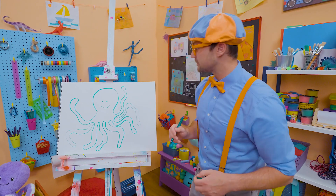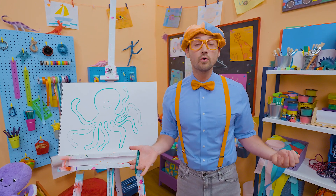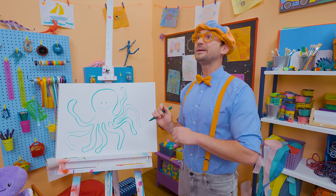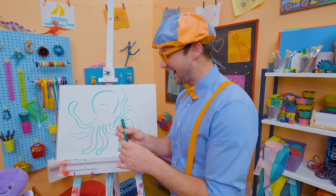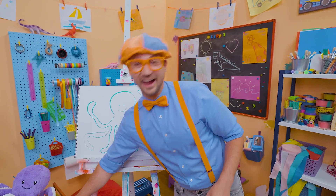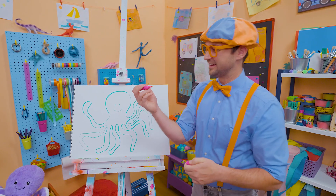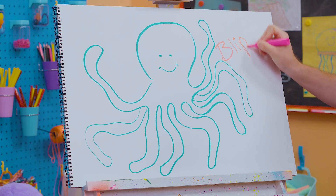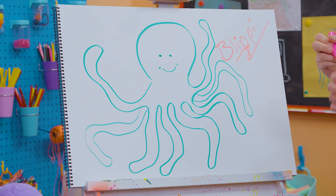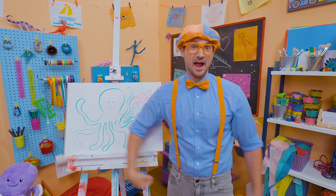If you had fun drawing this octopus with me but you want to draw more with me, all you have to do is search for my name. Will you spell my name with me? Ready? Let's change the color and have some fun. All right, ready? B-L-I-P-P-I. Blippi! All right, see you again! Bye-bye!